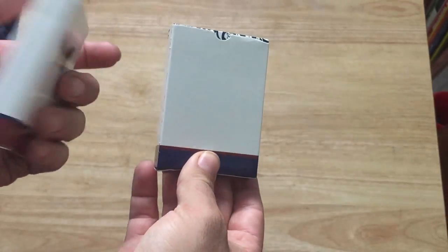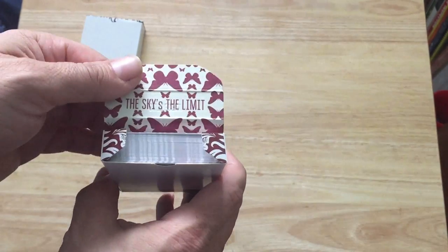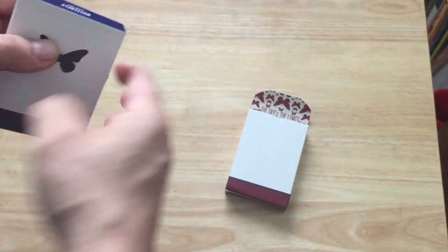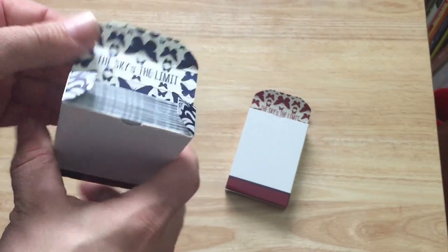The back is the same as the front — no butterfly, no seal. On the flaps you get a floral pattern, which is also on the inside, and it says 'The Sky is the Limit.' The inside is actually a butterfly pattern, but the floral is on the flaps.